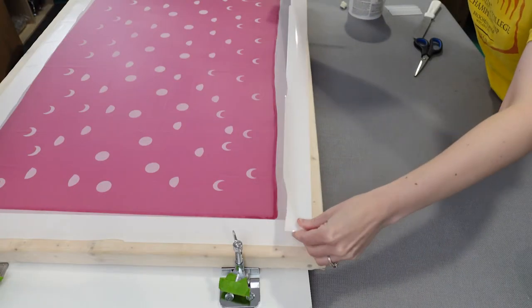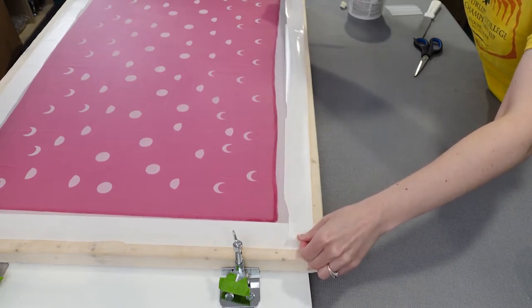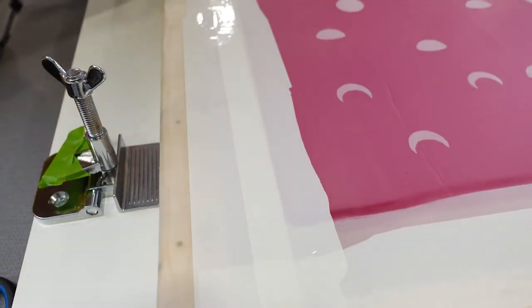Next up was sealing the gap between the emulsion and the edge of the screen with tape. The book I'm using said to do this on the outside of the screen, but I've also seen people seal the tape on the inside part of the screen.